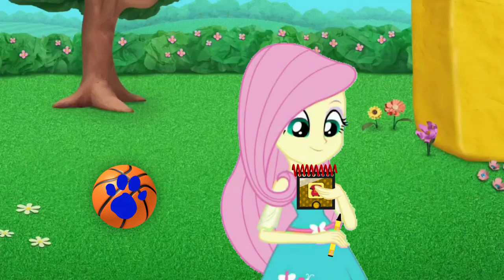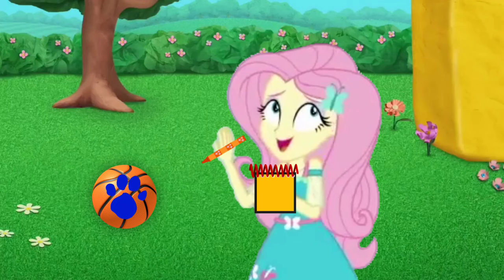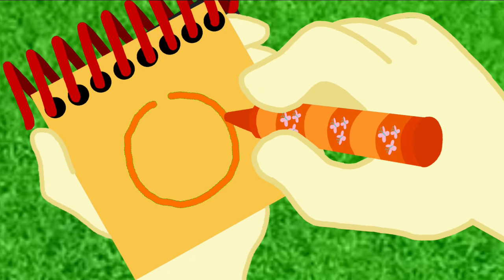Okay, so, a basketball. For this clue, I'll use my orange crayon. First, let's draw a circle and some lines inside it. And there, a basketball.